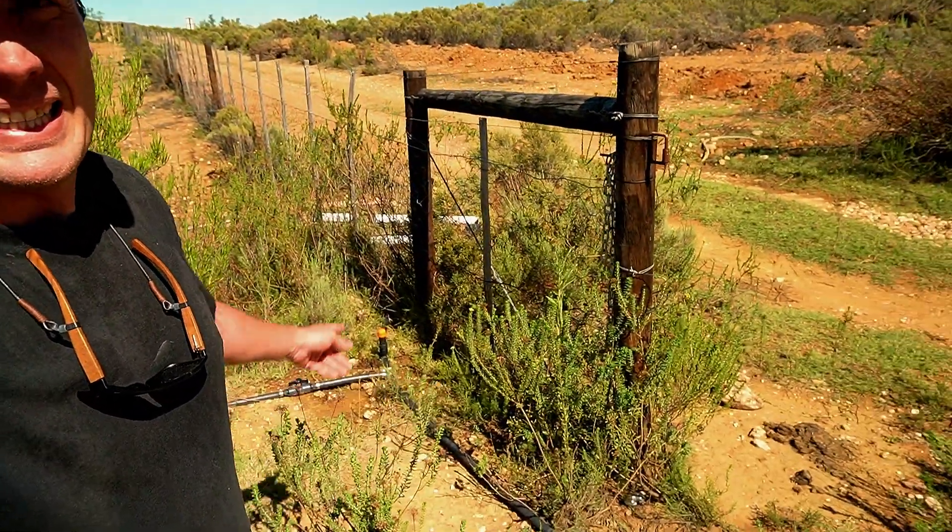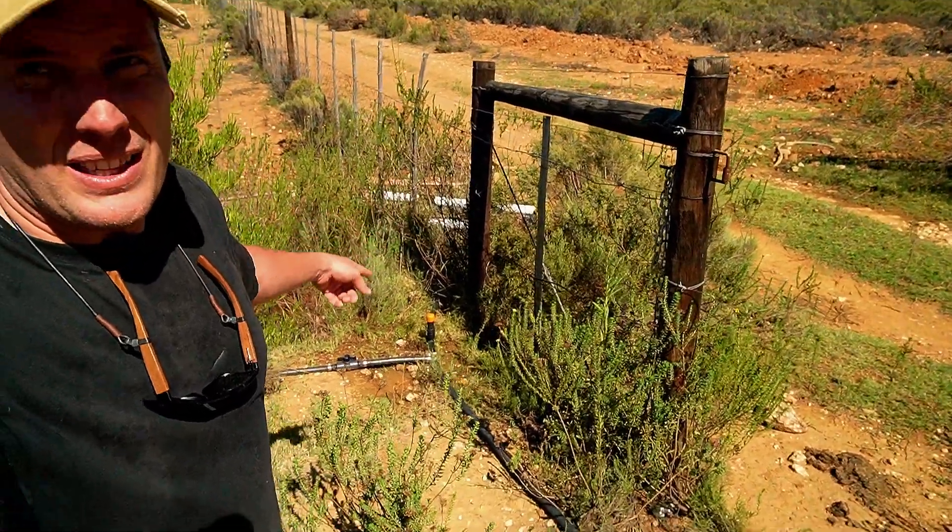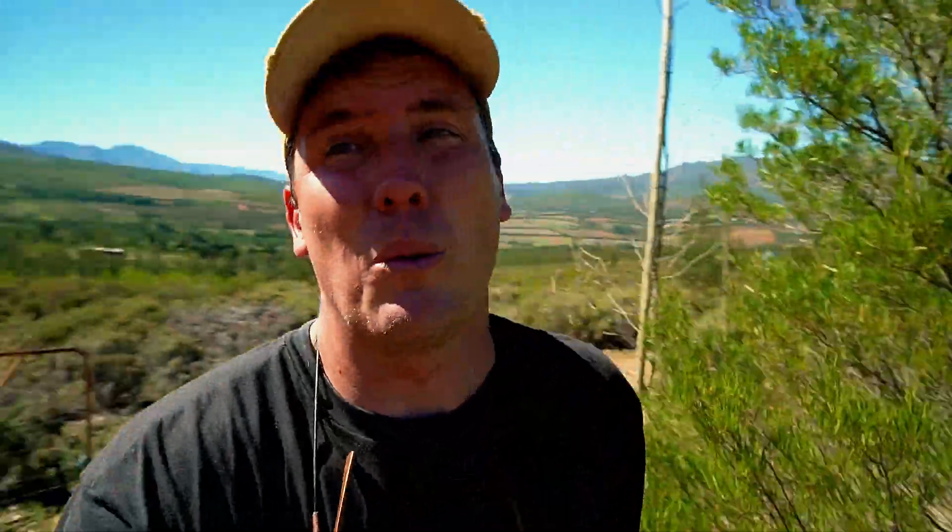The only thing I still need to put into the water system here is our water meter — I forgot to bring it with me. The water meter needs to go in just for interest sake to see how much water we're using. And then the final thing we need to do when it comes to water is a water test, so that we know the dissolved solids, all the mineral readings, and whether it's safe to drink or not.